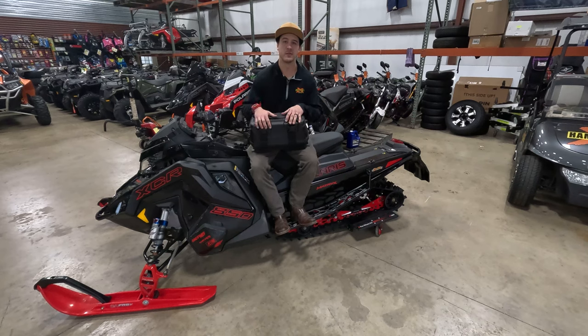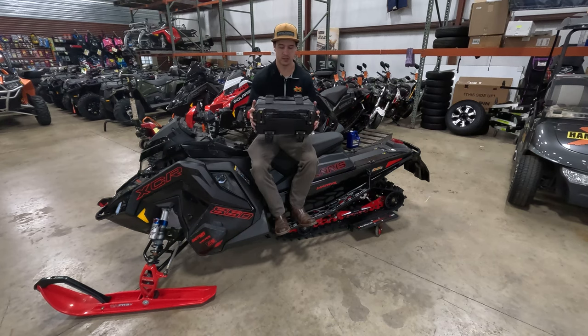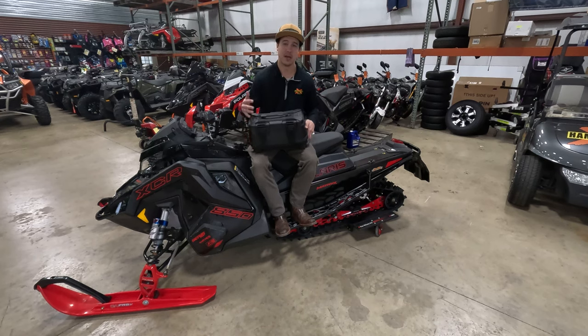What's up guys, Jordan with Hammer Time Sports. I'm just doing a quick install video of the Polaris sport bag — this is the tall one. I run a lot of snacks with me when I'm trail riding, from granola bars to waters and Gatorades. I'm always snacking or drinking, want to stay out on the trails and maximize my time.